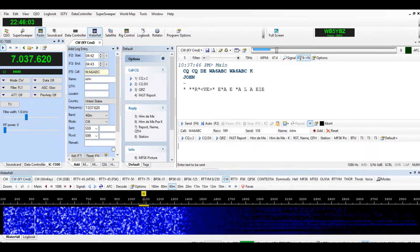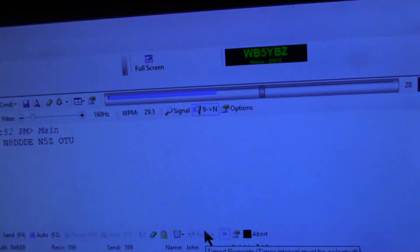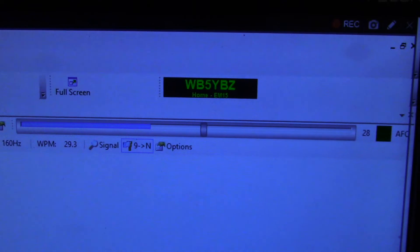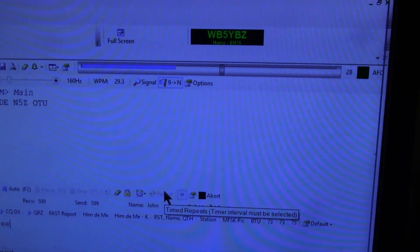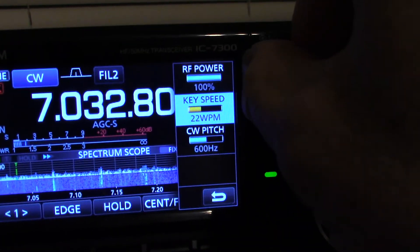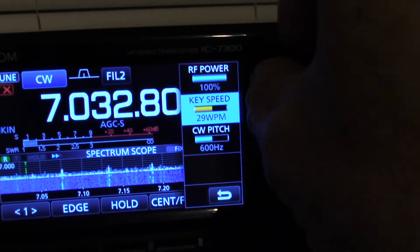Thanks so much for watching. This guy was sending about 29 words a minute, so what I do is go to the icon and set it to about 29 words a minute to match his speed.